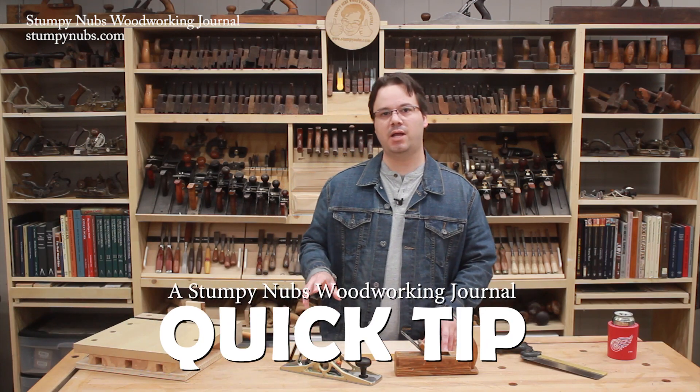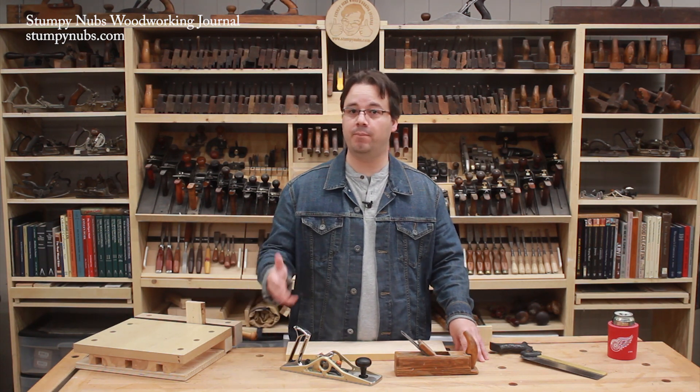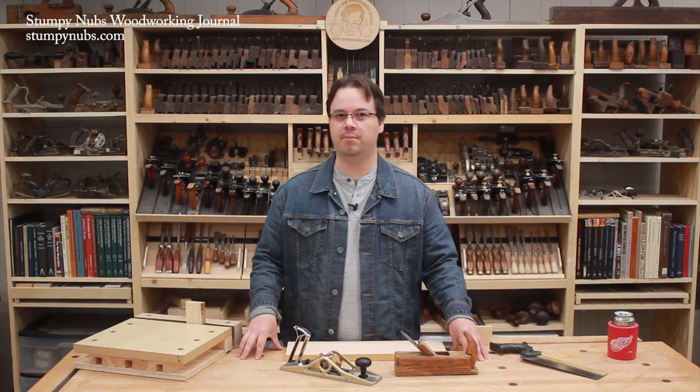In the last few years, we made some comprehensive workbench tutorials that explained why woodworking benches are built the way they are, what to look for if you're buying a bench, and even how to build your own bench from construction lumber. I'll link to those videos below if you want to check them out.